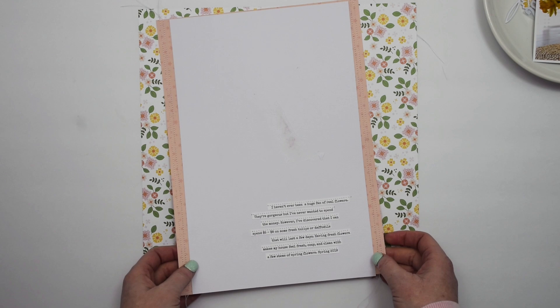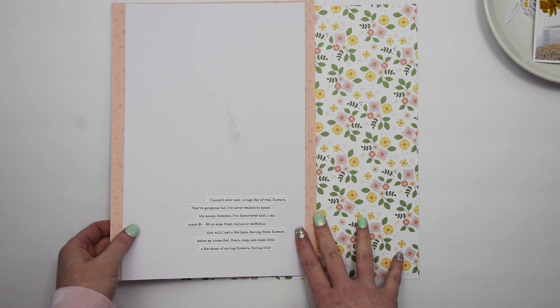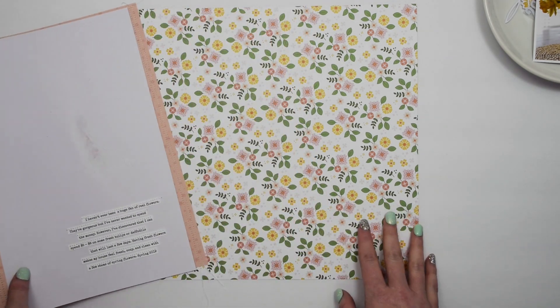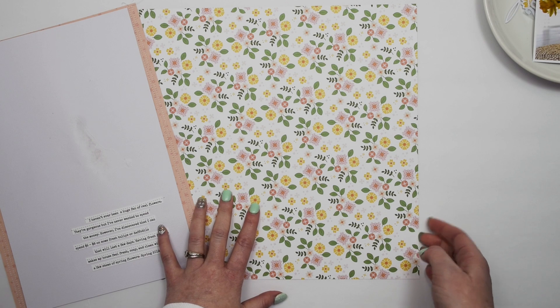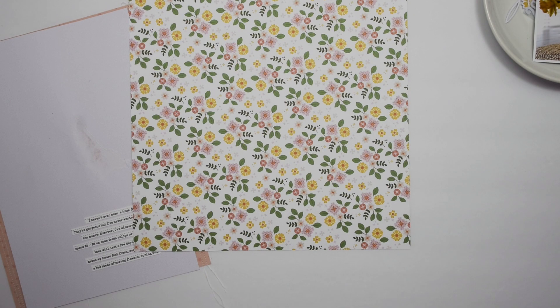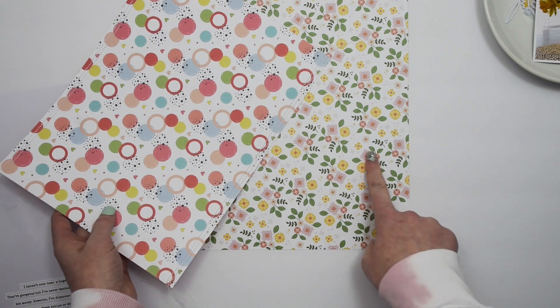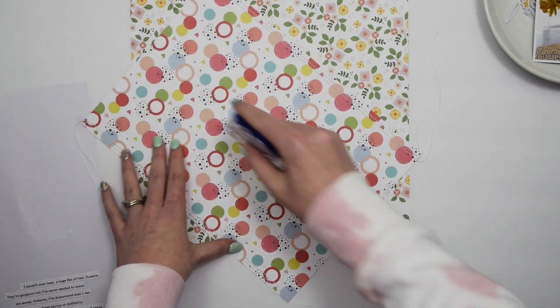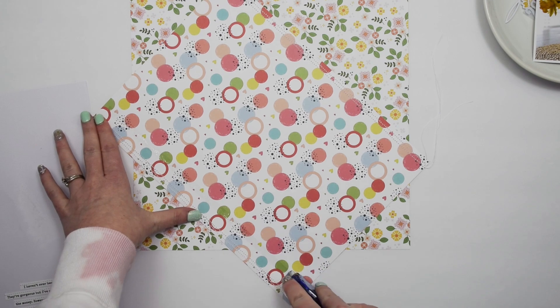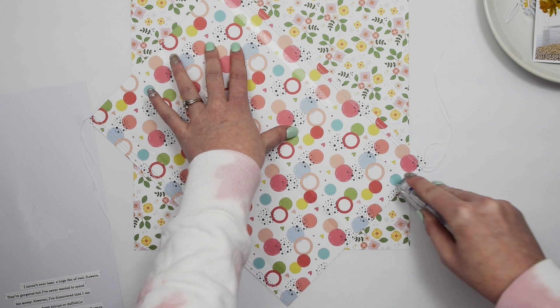I've done a couple of things off camera to get started — I'm mainly adding some stitching. We'll start here with the background. This is a floral pattern paper called Fresh Flowers from the Somedays collection by Pink Fresh Studio. I have another piece of pattern paper that coordinates nicely with this floral background, from Echo Park Paper, the Little Dreamer Girl collection.